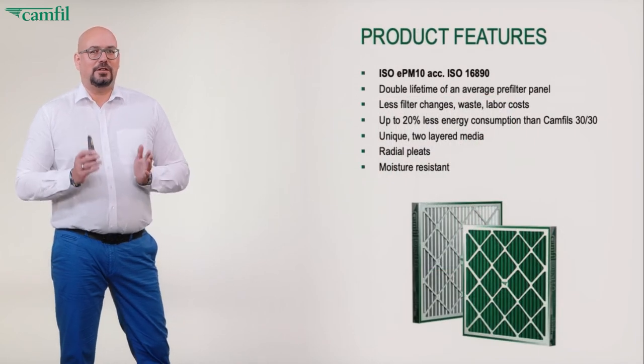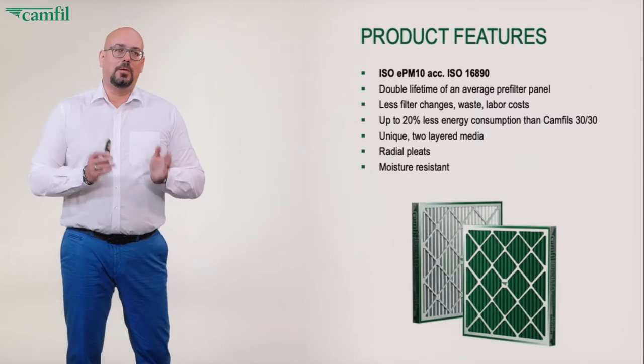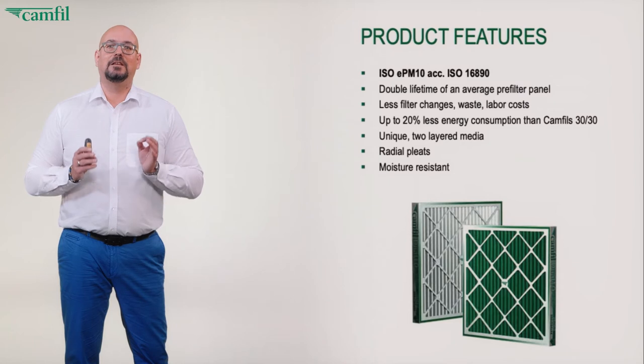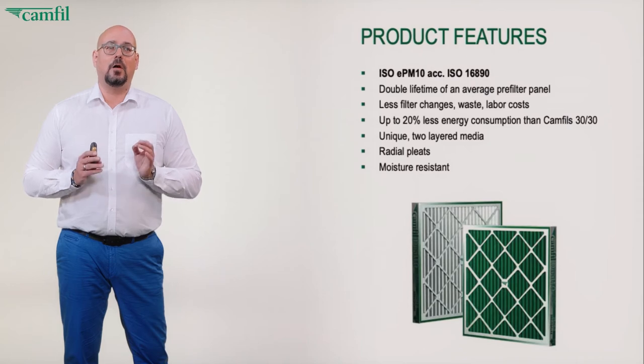What are the key product features? The first one sticks out immediately. Normally a pre-filter panel is only an ISO coarse filter, but the Dual 10 is a full ISO EPM10 filter. It removes 55% of PM10 — fine particulate matter — up to below 10 micron.